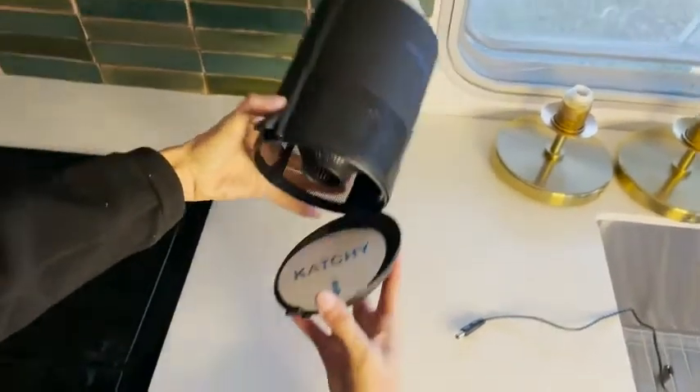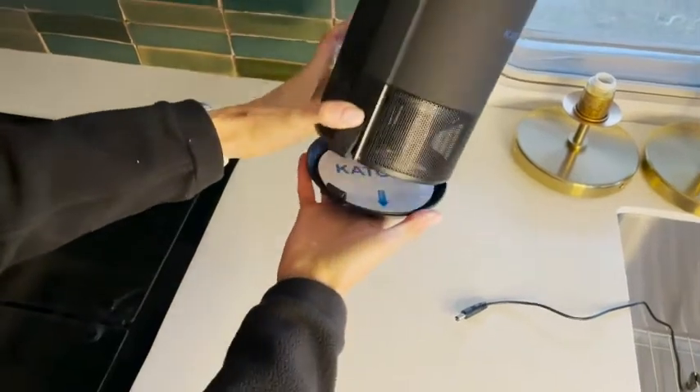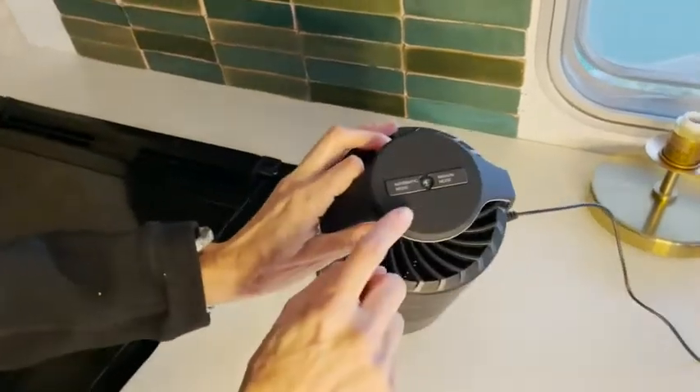You're gonna push the button and open it up, and that's where you're going to put the glue board. Then you're just gonna plug it in, and you can place it near a fruit bowl or a trash can.